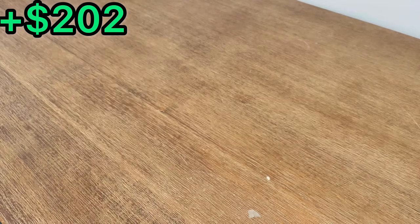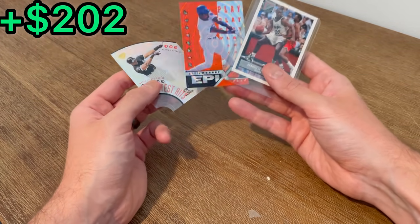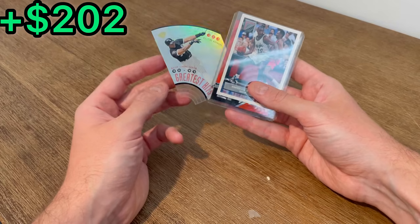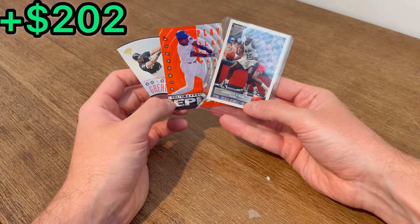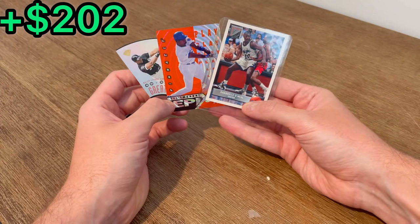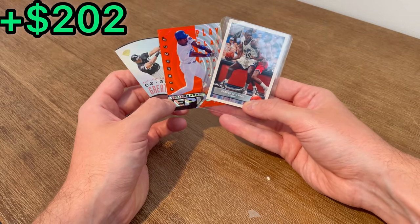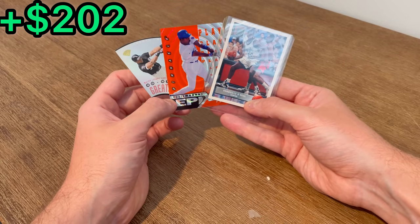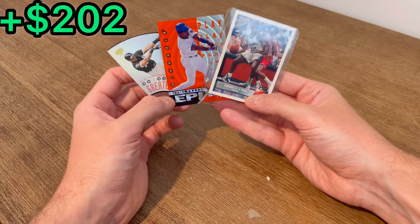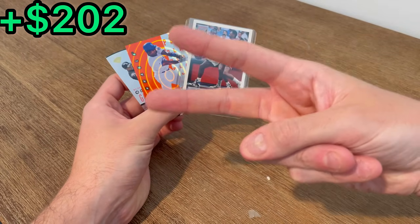Here are the three cards for this last overall giveaway: the Shaq rookie year card, Epics Eddie Murray, and then this numbered Greatest Hits Frank Thomas card. To enter to win one of these three cards, I have a number written down between one and ten — the first three people to correctly guess that number in the comments will win one of these three cards. Good luck on this last overall giveaway. I really do appreciate you all watching this entire video and staying here with me till the very end — it is much appreciated, it really helps my channel grow. I hope you enjoyed it and we'll see you next time. Peace.